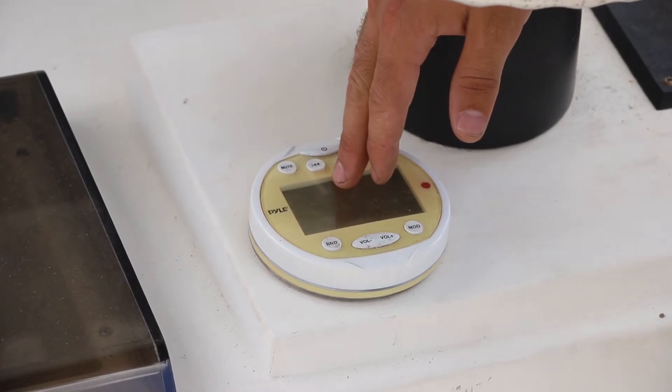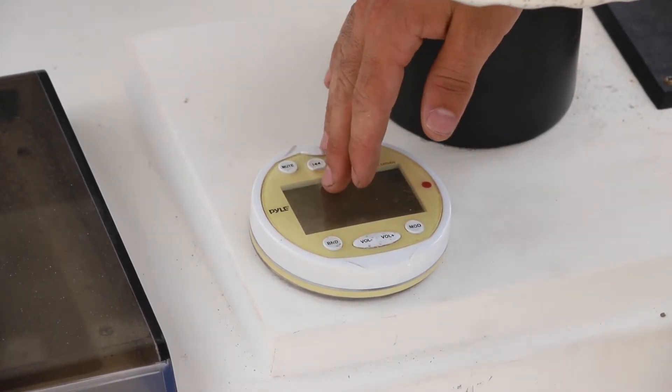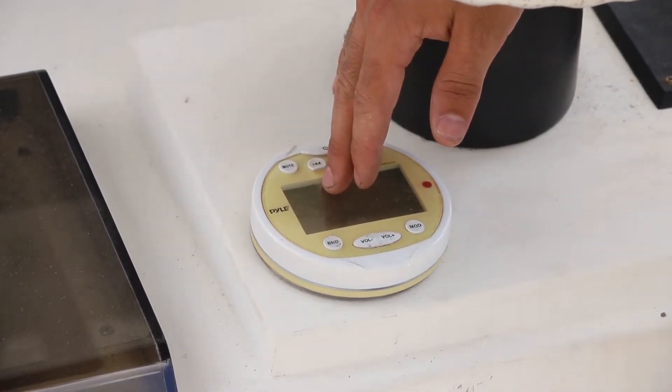Hi, this is Justin from C-Choice, and today we'll be installing the new C-Choice N-Marine Stereo System. As you can see here on my boat, I have an old pile system. The screen's gotten pretty dark over time, it's gotten pretty sun bleached. I can't really see much anymore, so it needs to be replaced.